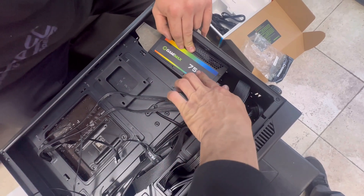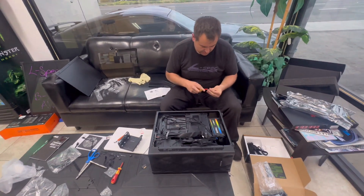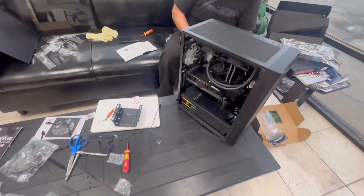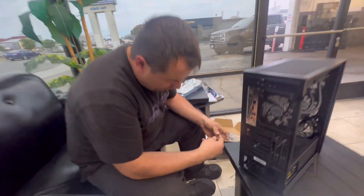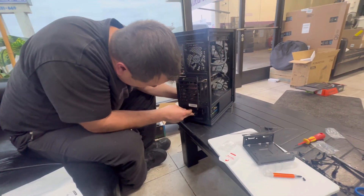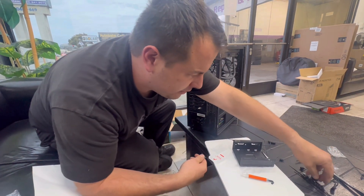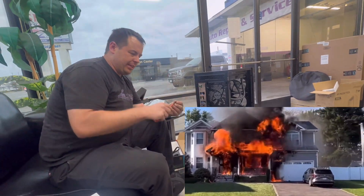750 watts — we don't need the rest. Overkill, because the power demand we have right now is 450. We need 450 but we put 750. You always want excess power because you don't want to be maxing out your power source — that's how it breaks. And if your power source fries, you're buying a new computer. If a power supply fries, it'll burn the whole computer up.